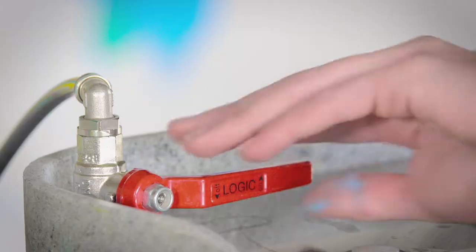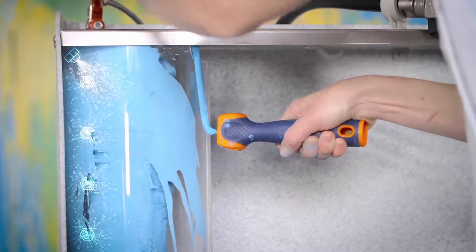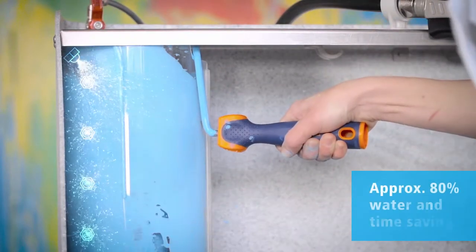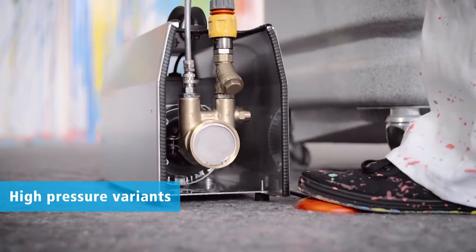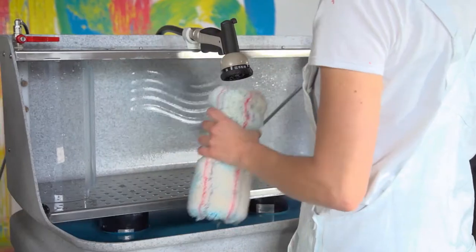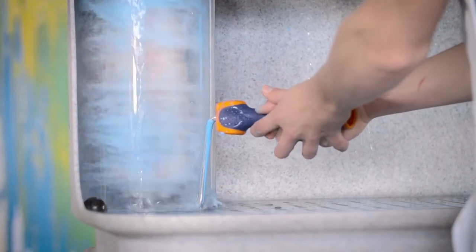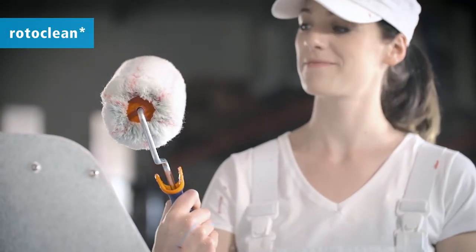Roller cleaning takes place in the innovative Rotoclean. Five specially arranged jet nozzles rotate the roller rapidly, dispelling the paint from the roller. More effective water saving is achieved with our high-pressure version. A quick rinse, a final spin, and your roller is clean and almost dry. This efficient accessory for perfect results is called Rotoclean.